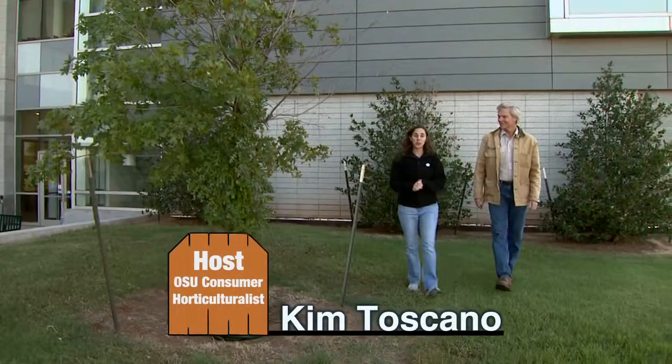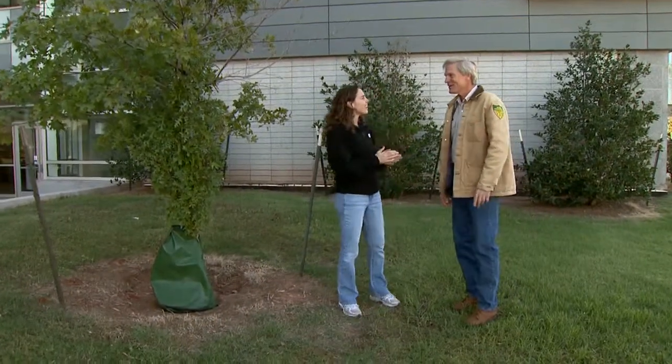Joining me is Mark Bays, urban forestry coordinator for the state of Oklahoma. Mark, thanks for joining us today. Good to be here. Thanks for inviting me back.